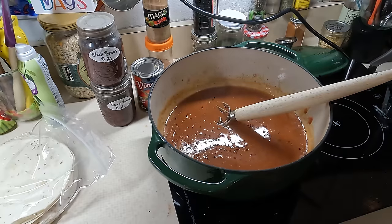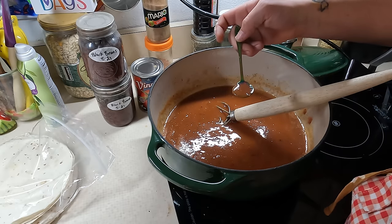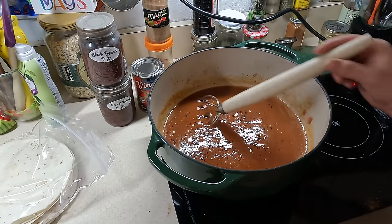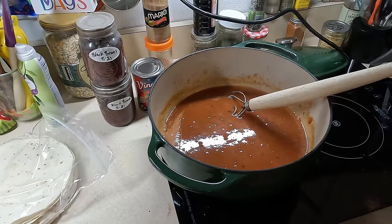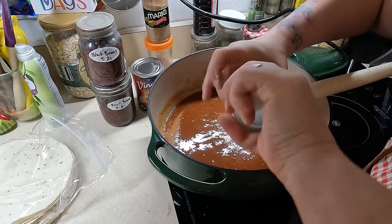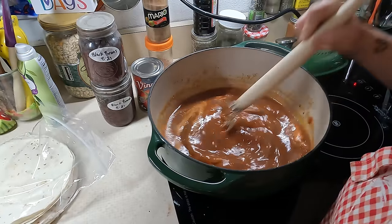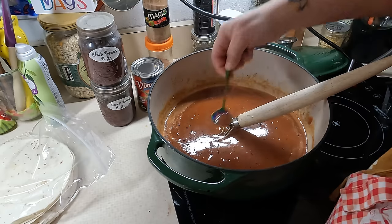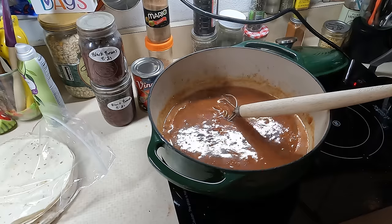Looks pretty good. Let's check on our sauce. That smells delicious. Oh, that tastes good — I do not think that is spicy at all. I love that. The garlic salt is going in — I think it needs more salt but the garlic salt will be fine. Let's give it another taste. Wow. Good to me — let's turn it off.